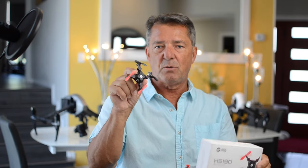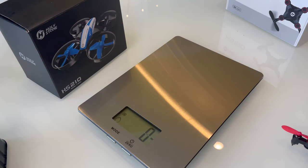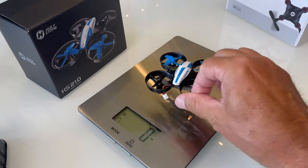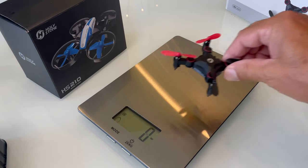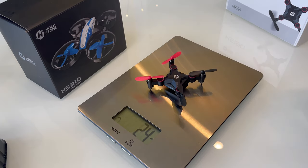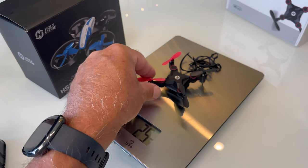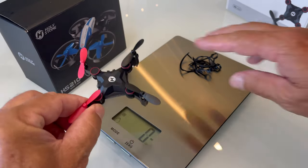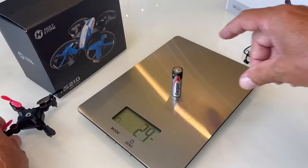Before we go put it up in the air, let me show a few features of the drone and the controller. The HS210 weighs 25 grams, and the HS190 is 24 grams — but if you put the prop guards on it, they weigh the exact same amount, even though the HS210 is much bigger. The HS190 is very solid and compact, so it weighs just as much as a AA battery.